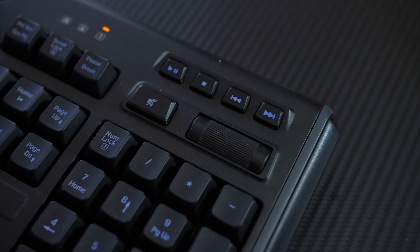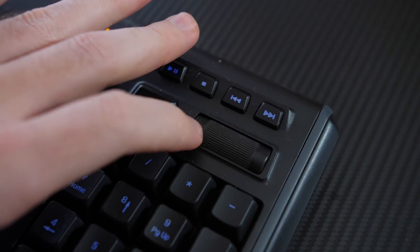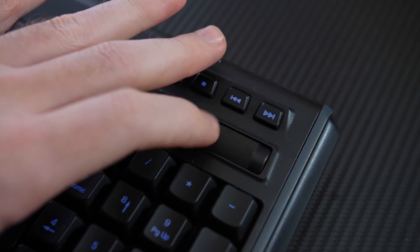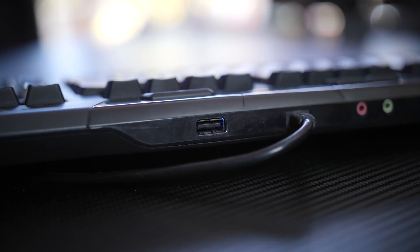You also get a gaming mode up here so you can disable your Windows key and avoid accidentally pressing it while gaming. On the right side there are dedicated media controls — play, pause, next, skip, mute, and a volume wheel. A lot of keyboards these days put media functions behind an Fn key, which I don't like. Having dedicated media keys is a really nice addition.